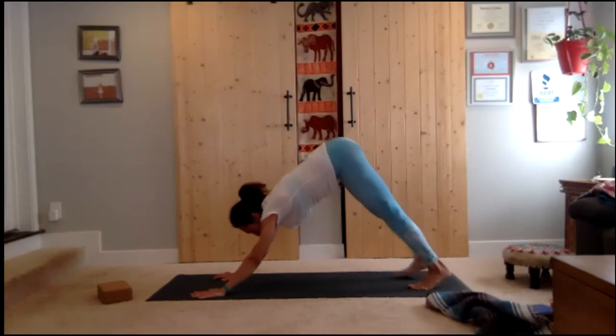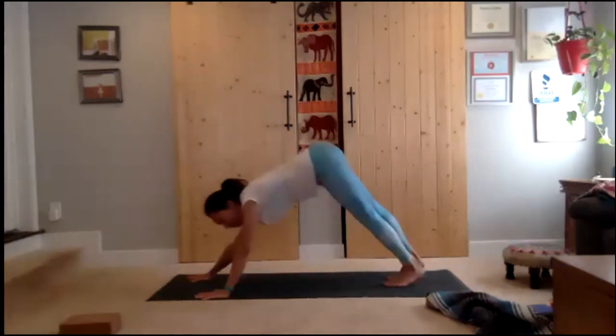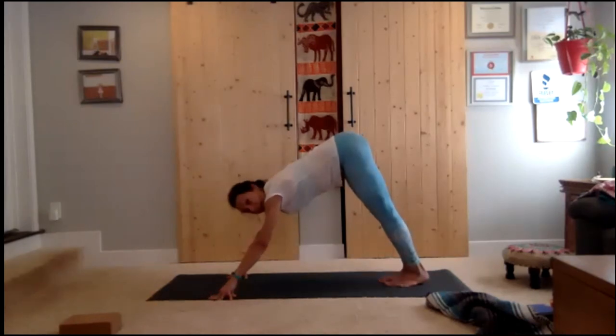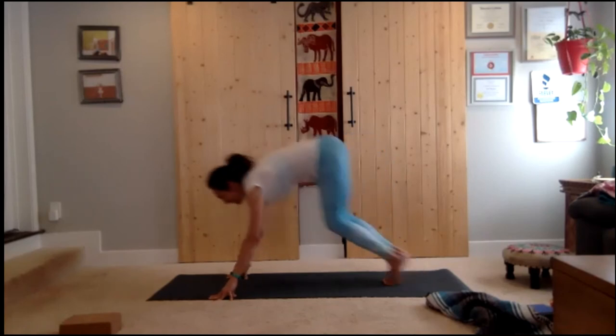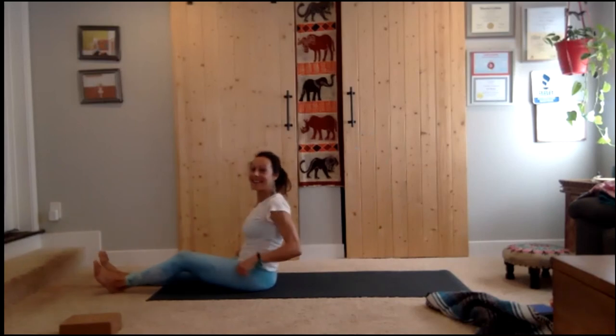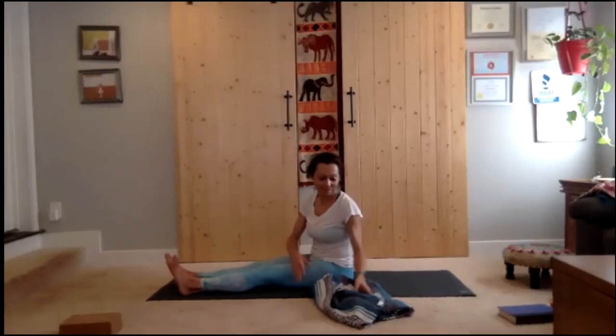Step back — last vinyasa if you wish, otherwise hold down dog for a few breaths. Exhale completely and fully. If you've ever wanted to practice jumping through: the beginning is hovering — that's what we did. The second part is lifting onto your fingertips. The third part is just practice. My gaze is way beyond my mat. It just takes practice — when I used to do hardcore vinyasa classes all the time, that was easy, but you know, injuries and time.